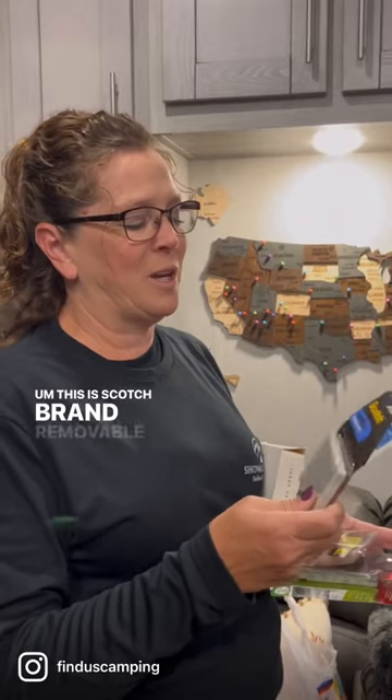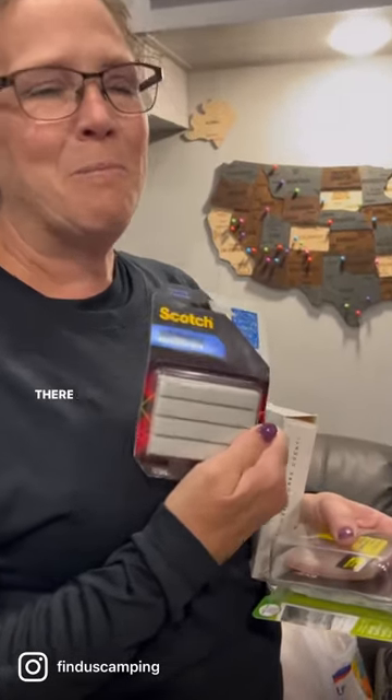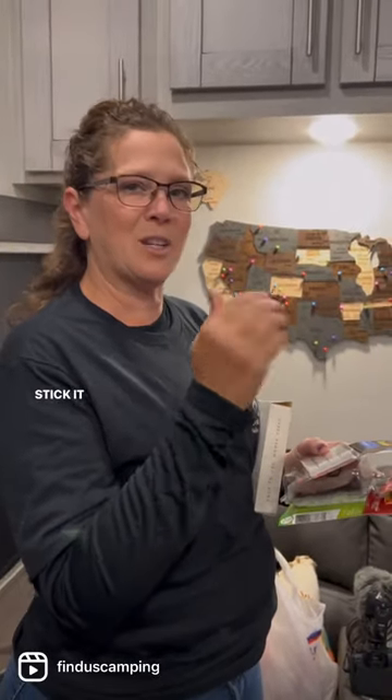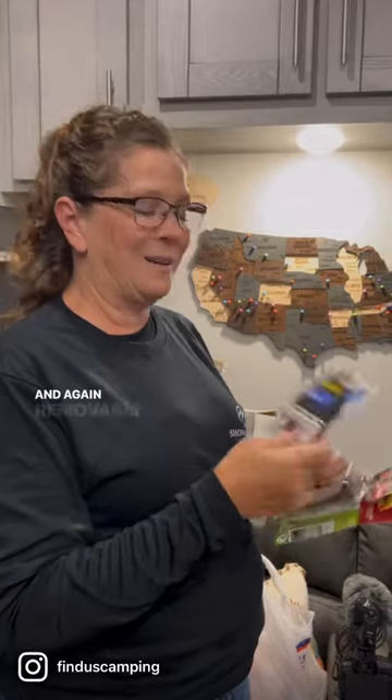...this is Scotch brand removable mounting putty. There are other brands out on the market. It looks and feels kind of like modeling clay, and you just stick it on the back and apply it — and again, it's removable.